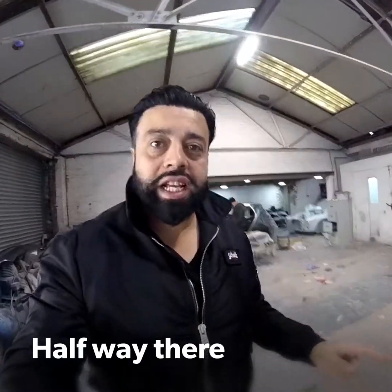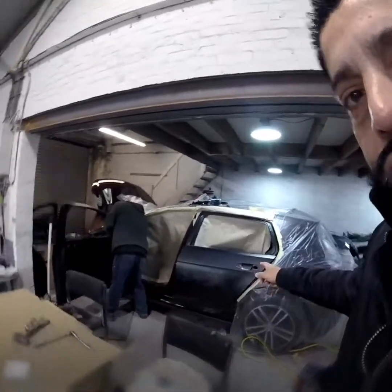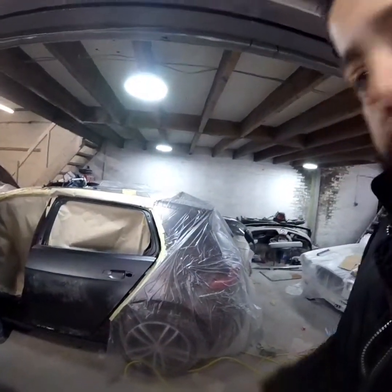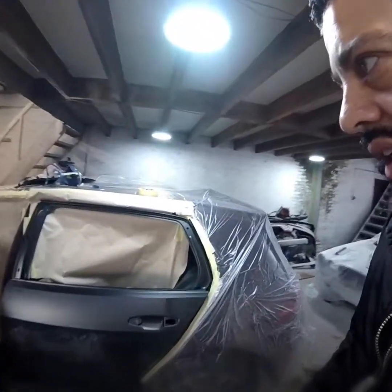Back at the body shop giving updates on the Golf. The BMW front bumper's already gone. Kevin's just working on the Golf — as you can see, he's replaced the two doors. Two new doors. He's going to get them lined up today and then get this vehicle sprayed all over. And I think some of the jigging work's already been done on the B pillar.